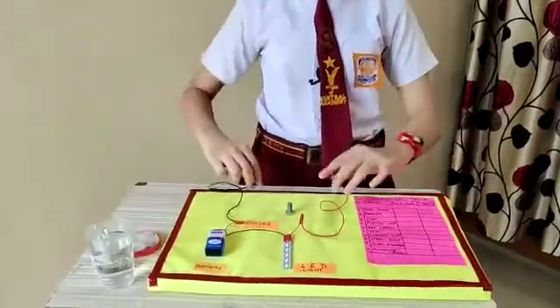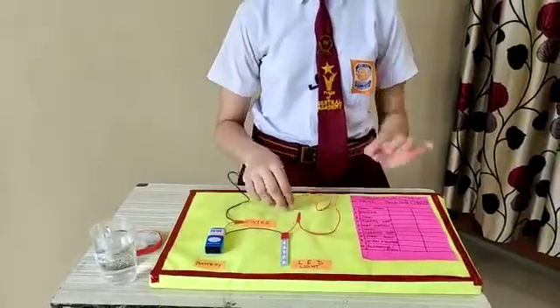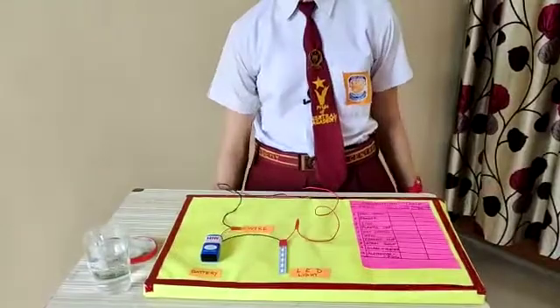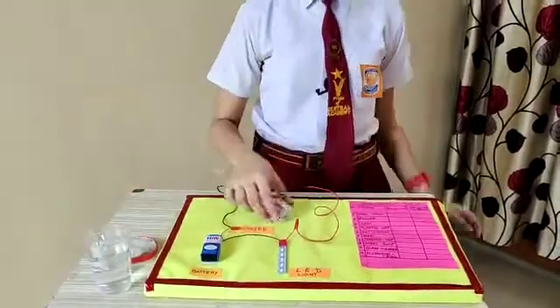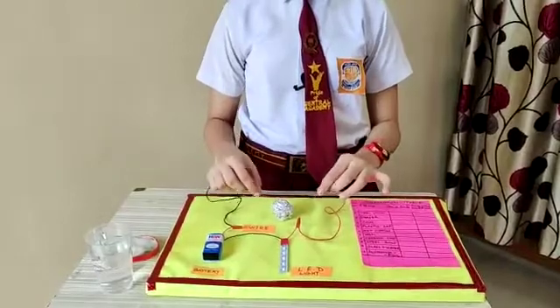Now I am going to check with a nut bolt. The bulb glows. It means that a nut bolt is also a conductor.